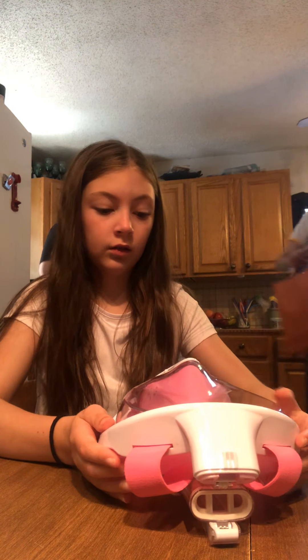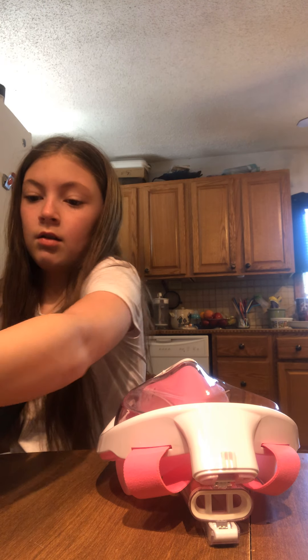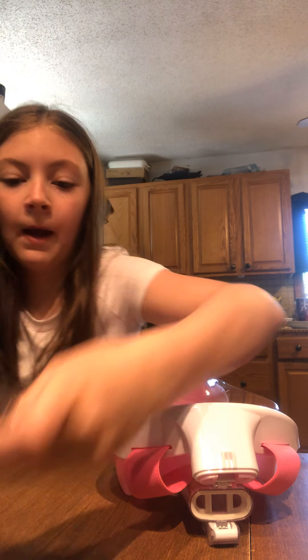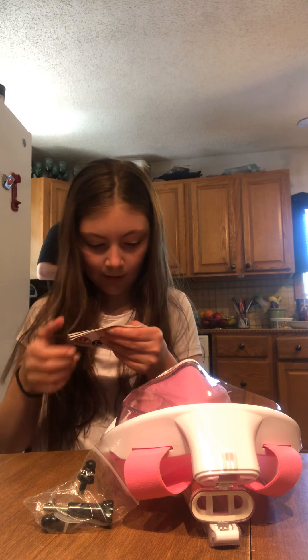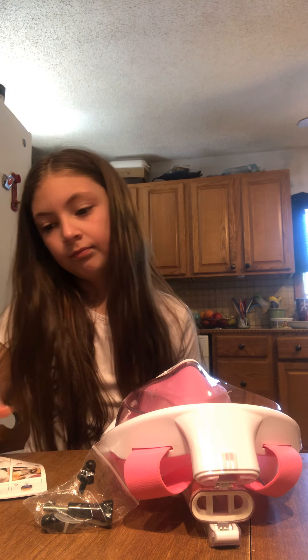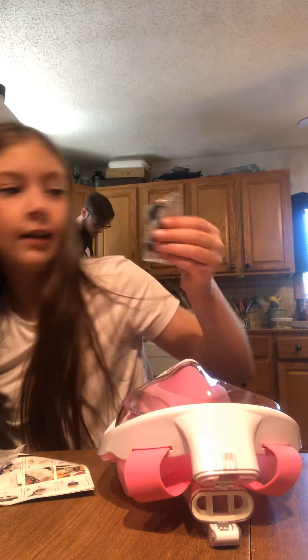Let me go put this upstairs and I'll help you, Kenzie. Get it all out, okay. There's still something in there. We have to set this thing up. And this is where you can attach a GoPro to. This is cool. You can attach a GoPro to it.